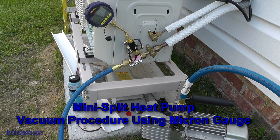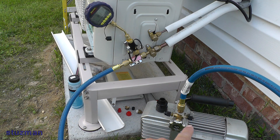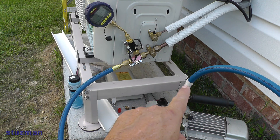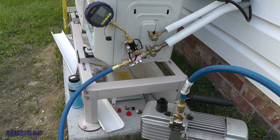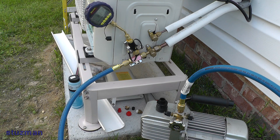In this video we're going to be pulling a vacuum on this mini-split heat pump. Let me go over the setup a little bit. You can see I've got a vacuum pump — this is a two-stage vacuum pump, 5 CFM, 1/3 horsepower. The blue line has 3/8 inch fittings on one side and a quarter inch fitting on the other. This is a vacuum-rated line, good down to 20 microns.